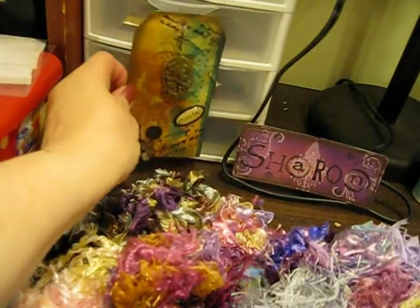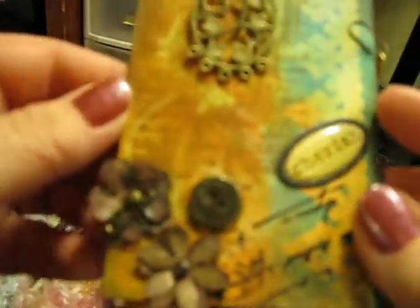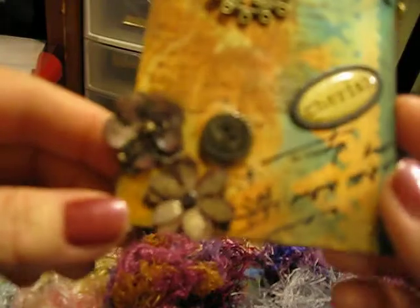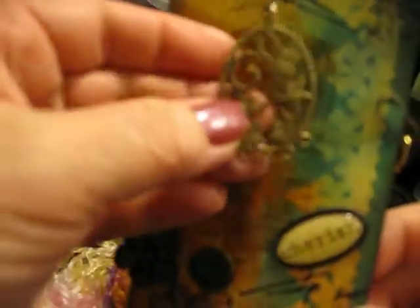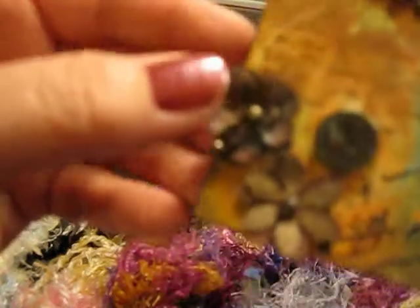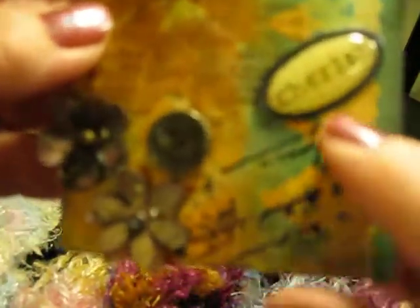We were also lucky enough to be in the tag swap — with Zeddy, Betty — she's changed it to another name now. I think it was Huckle Finn or something like that. But look at this beautiful tag. Let's see how pretty that is. She's got like a little boy there, and this is beautifully textured — I'm thinking she embossed this. Look at these flowers with the little safety pin and this beautiful button.